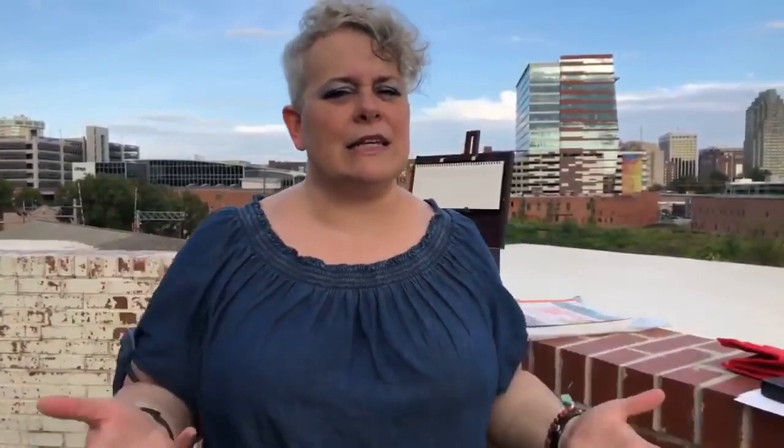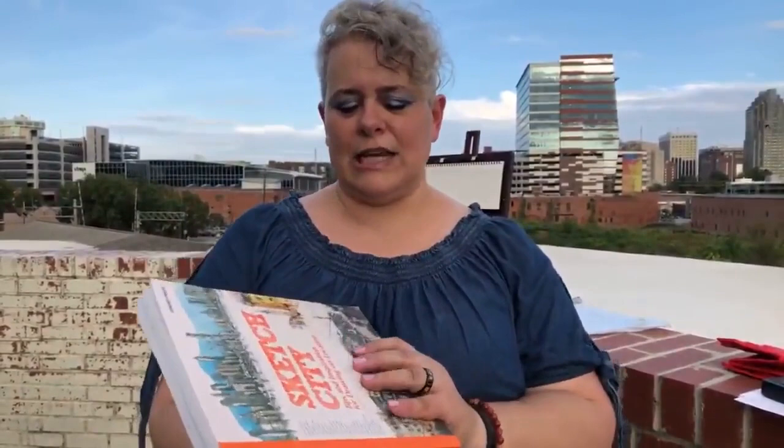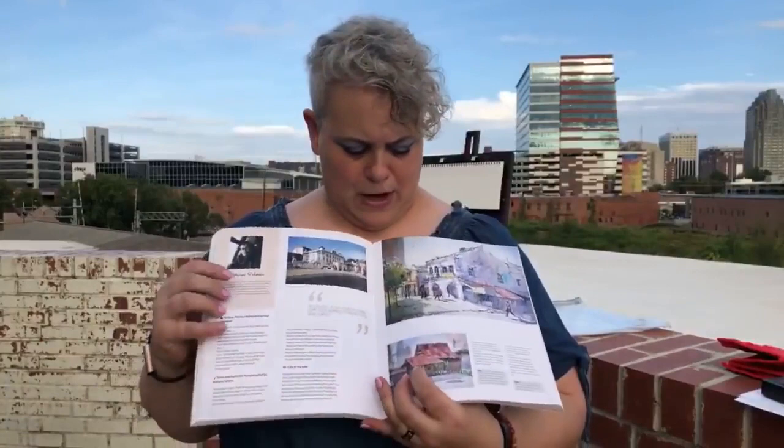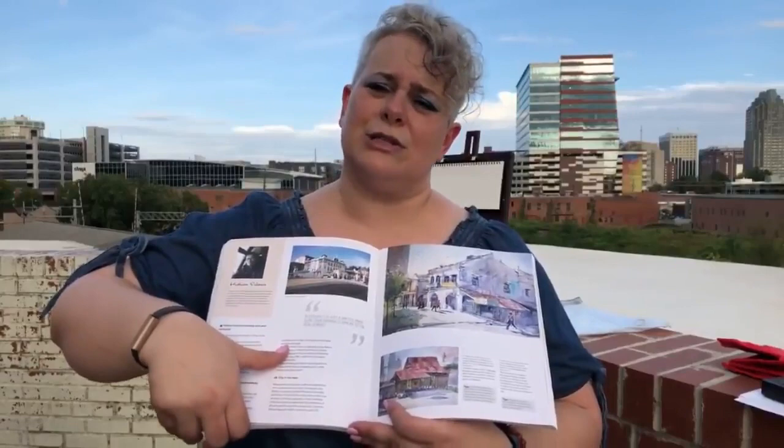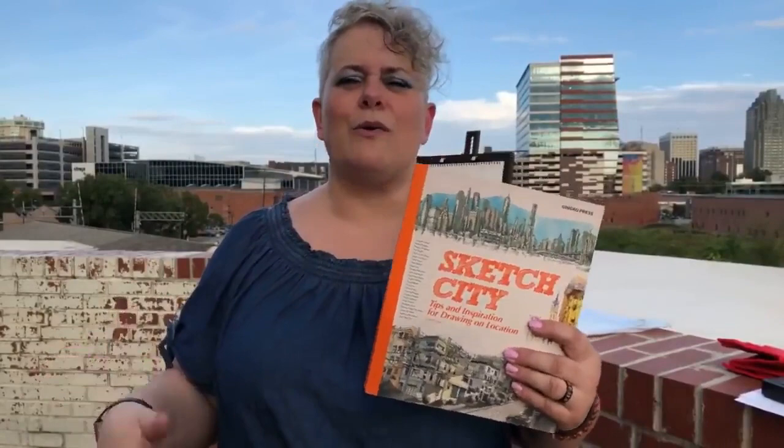If you want something with multiple artists and styles, 'Sketch City: Tips and Inspiration for Drawing on Location' is your book. It's a nice big hefty book with lots of different artists' artwork — from more cartoony to detailed color styles — plus their recommendations and suggestions for how to start. Either one you really can't go wrong with; it just depends on what you want to get out of it.